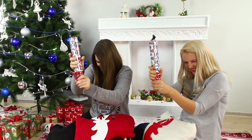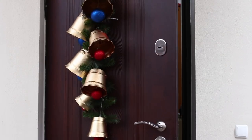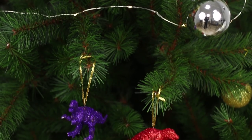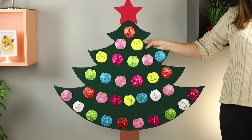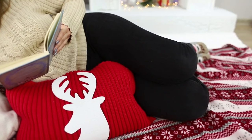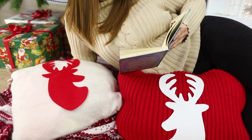Dwarves riding on the railing? A fake fireplace hiding in a corner? And golden bells ringing at the entrance? Time flies and the new year is already knocking at your door! Today we will tell you how to decorate your house for the holidays without spending too much money!